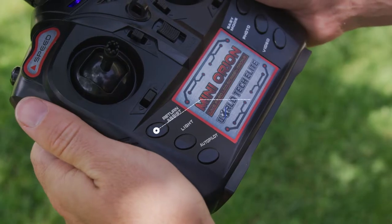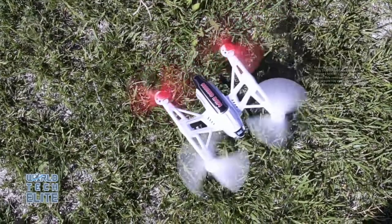When it's time to return home, click the Return Assist, and the drone will land with ease.